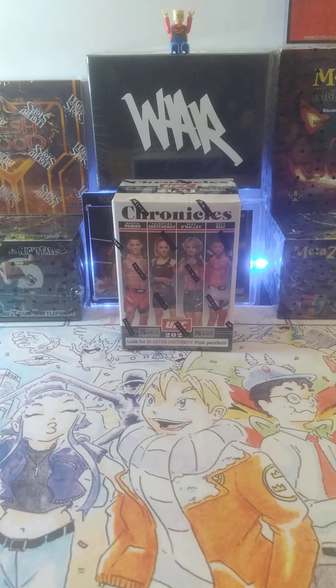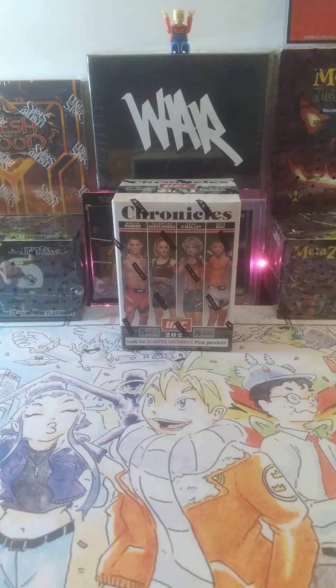And now, for those in attendance and UFC fans watching around the world, this is the moment you truly all have been waiting for, live from the T-Mobile Arena in Las Vegas.